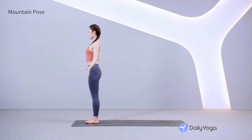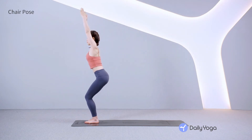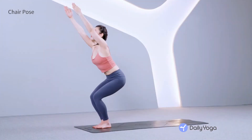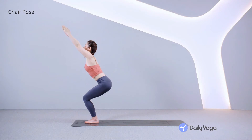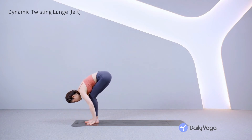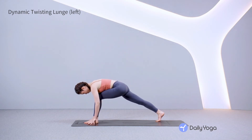Lift your chest and relax the shoulders down the back. Inhale, reach the arms overhead. Exhale, bend the knees deeply, sitting the hips back like you're sitting in a chair. Tuck your tailbone to flatten the lower back and hug your abs in. Reach the arms up and soften your shoulders. Exhale, fold forward into standing forward fold. Step the right foot back, coming into a lunge with the left knee bent over the ankle.